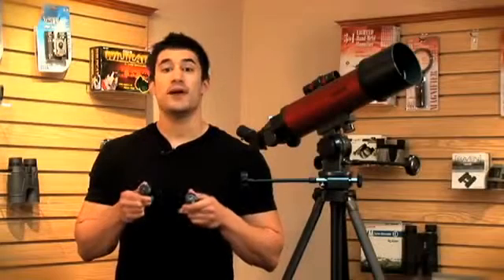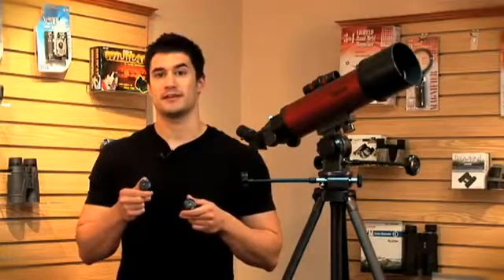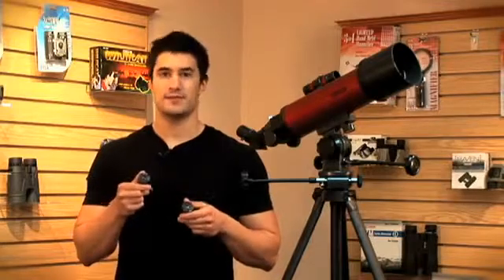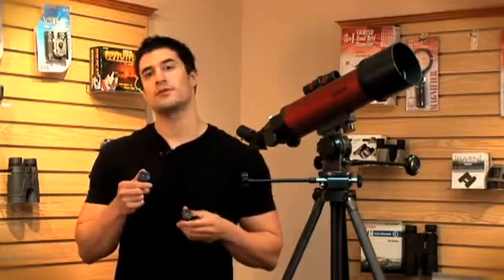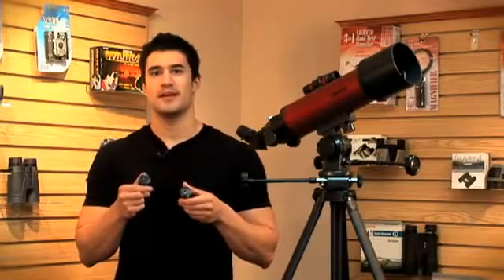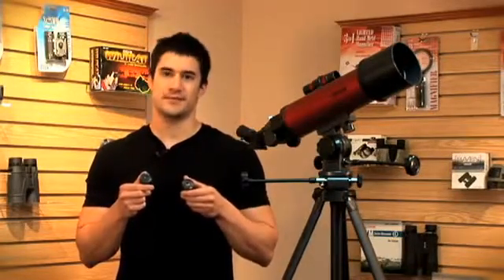We've included two eyepieces with the RP200 model. A 20mm lens, which is great for centering in on your object — this will give you about 25 times magnification. We've also included a 9mm lens, which is great for sharp, up-close images, giving you about 56 times magnification.